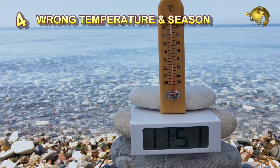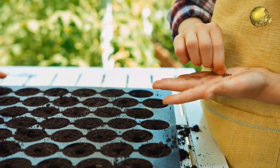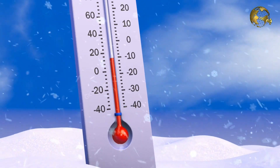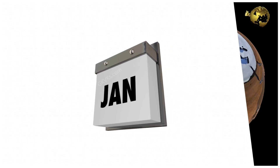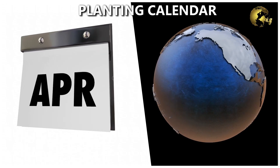Number 4: Wrong temperature and wrong season. This is another common mistake most of us commit. Planting by the season, depending on the zone you live in, is really important because temperature is a very important factor for seed germination. Temperatures that are too high or too low can cause problems germinating seeds. Try to follow the planting calendar of the zone you live in.